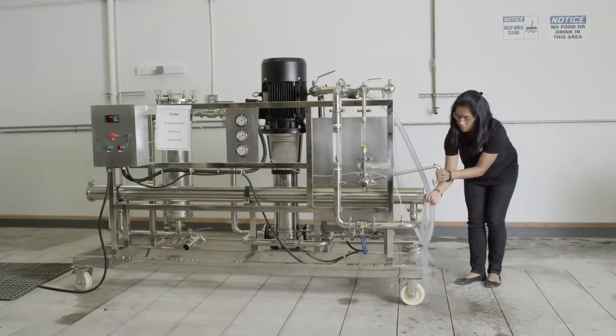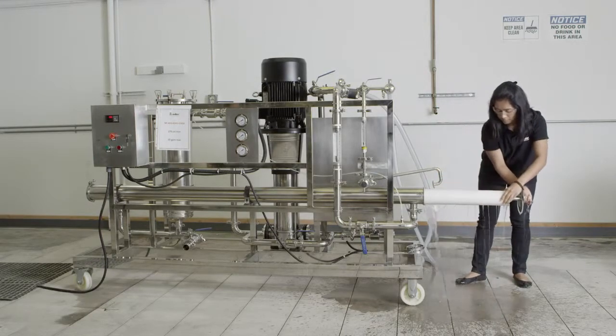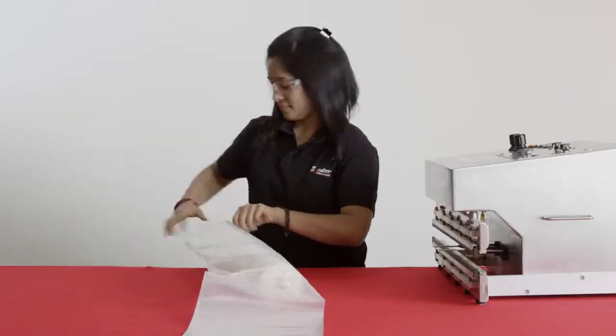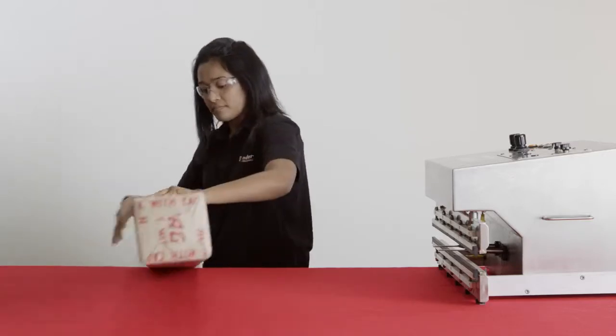Remove the element from the housing after the preservative rinse. Drain off excess preservative. This is a good time to check the pH. Place the element inside a poly bag, vacuum seal it, and box it up.